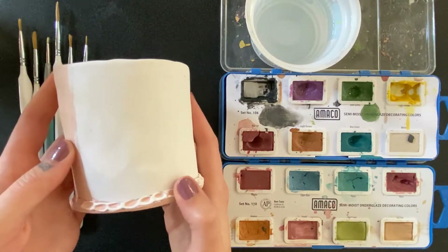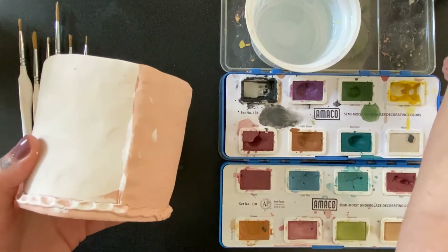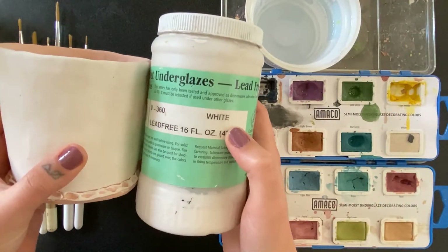You'll want to apply these on bisque clay. Either raw bisque or three coats of white underglaze will work — I'll compare both.